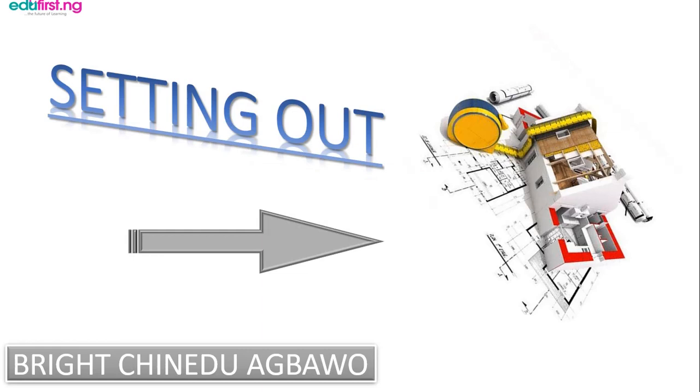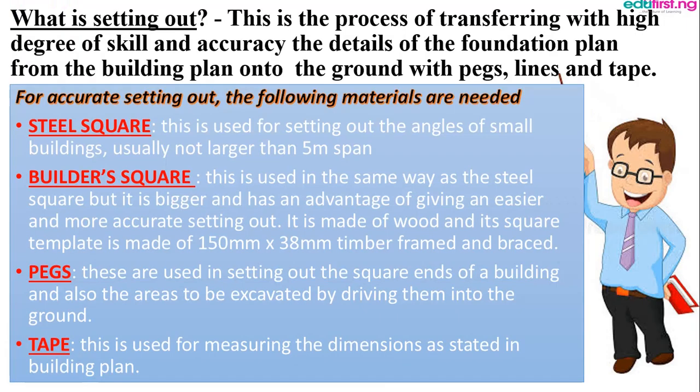Good evening everyone, my name is Bright Chini. I'm going to take you on setting out in basic tech. First of all, we'll define what is setting out. Setting out is the process of transferring with a high degree of skills and accuracy the detail of the foundation plan from the building plan on the ground with pegs, lines, and tips. It's about making sure that whatever is in the building plan is accurately measured on the ground so that mistakes or building collapse will not occur.